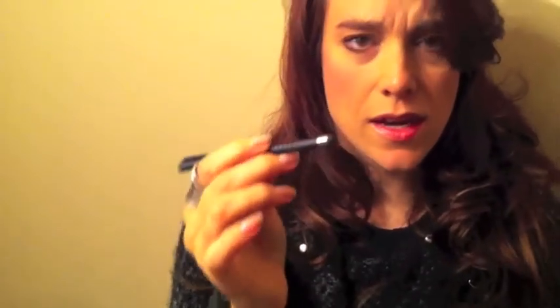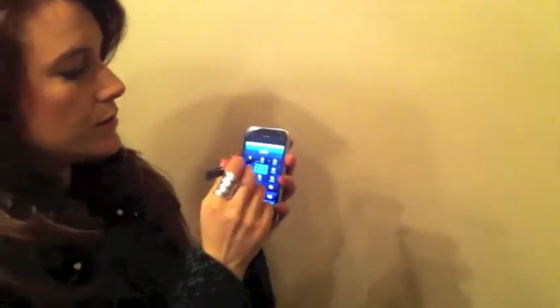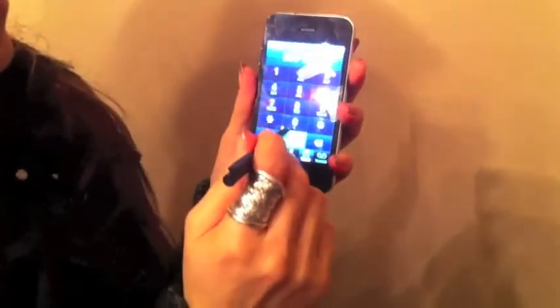I really like this stylus. It's lightweight and you can use this in order to answer your phone. There we go. Easy as that.